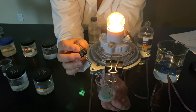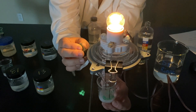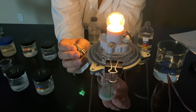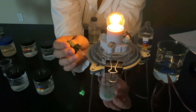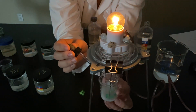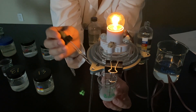The more I add, the more precipitate I get. Mix, mix, mix — boom. Hopefully you can see what's going on with the light bulb. The more sulfuric acid I add, the more precipitate is being formed, and something is going on with this light bulb.